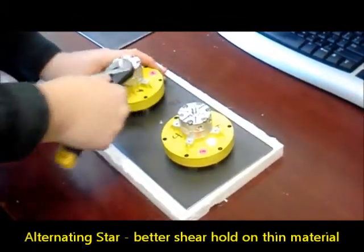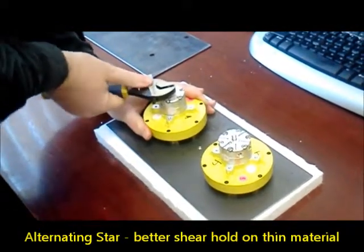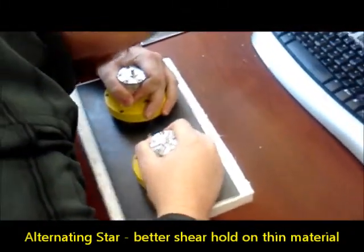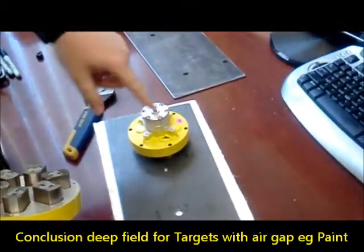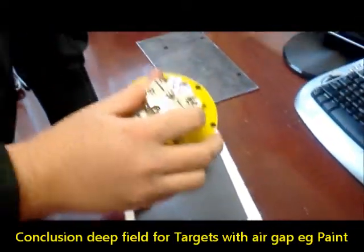Now we'll do the shear test on a single sheet. Put both units on the material, turn on the jointed, turn on the alternating, and then we're just going to pull straight apart. The jointed star comes off first — the shallow field of the alternating star gets a better grip than the jointed star.